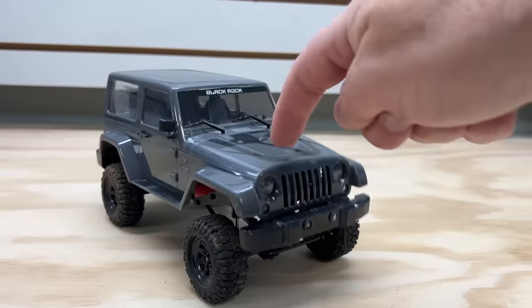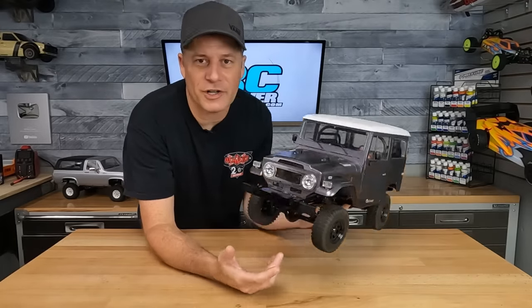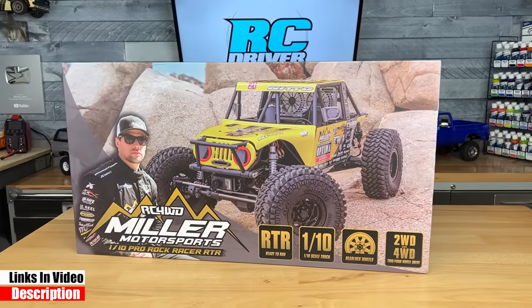You can't miss this. Not 18th scale. It's not another Trail Finder. And it's not another Galande — however you want to call it. And here it is: the Miller Motorsports Pro Rock Racer.